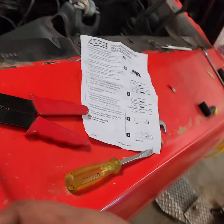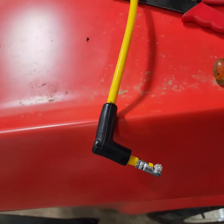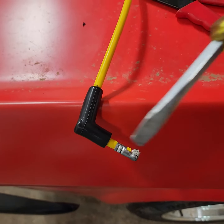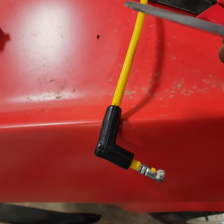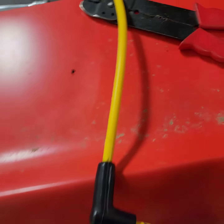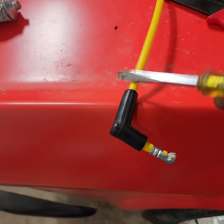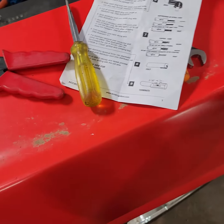One guy was saying: take this lead here — because you've got to push the wire through your boot and then connect your connector to your spark plug — and he's saying stick a screwdriver in here, a smaller one, and push it through. I think that's stupid because you could rupture the insulation with the screwdriver.